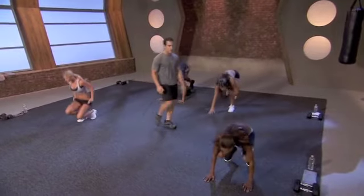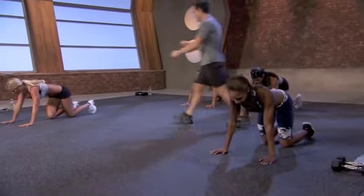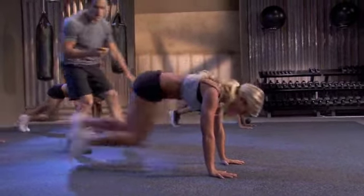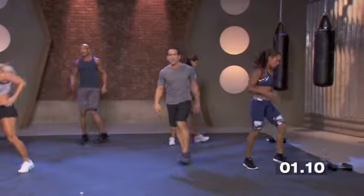Mountain climbers coming up. I know, you can do it. Come on, Lisa. Let's go. Three, two — let's go. Mountain climbers, 20 seconds. Three, two, one. Grab those dumbbells.